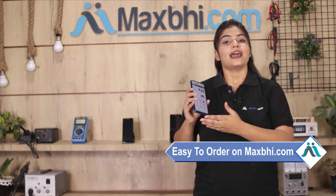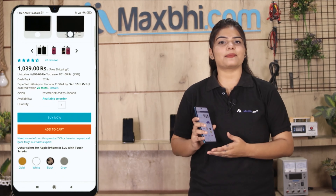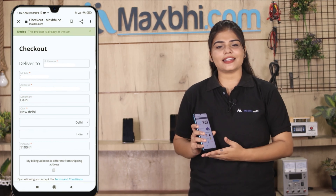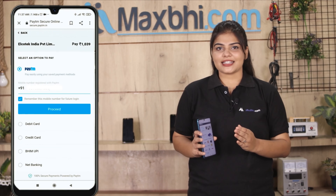Ordering from Maxpeed.com is very easy and simple. Go to our product page and click on Buy Now. Fill in your name, mobile number, and address, then click on Order. After clicking Order, you will go to our super secure payment page.